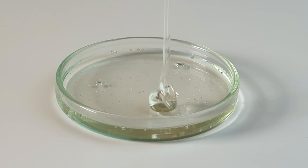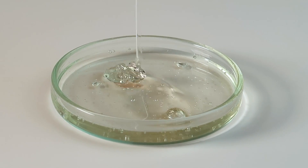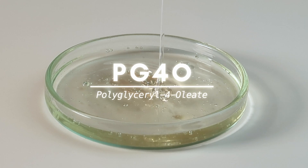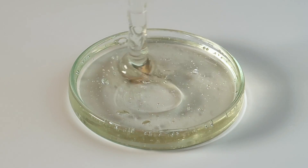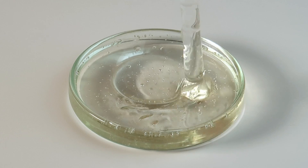If like me you love oil-to-milk gel type cleansers but don't always have the time and energy to make them, then I have the perfect alternative for you. The star ingredient of this cleanser is polyglycerol-4 oleate, which I will call PG4O from now on. It is Cosmos and EcoCert approved, effective and gentle at removing makeup, and turns milky and rinses off upon contact with water.